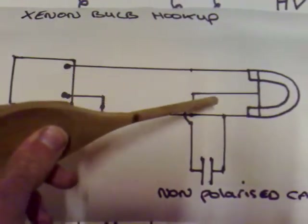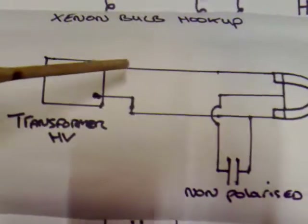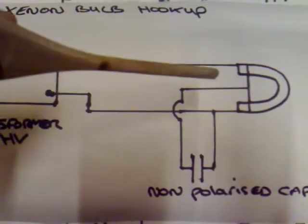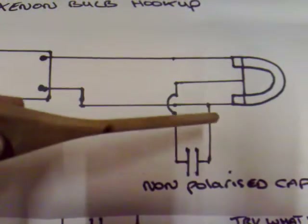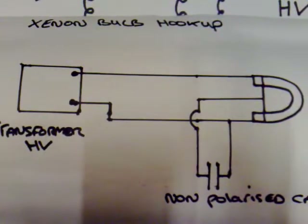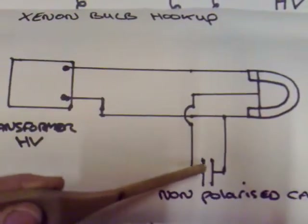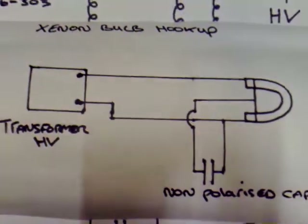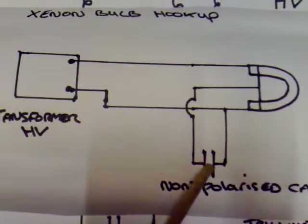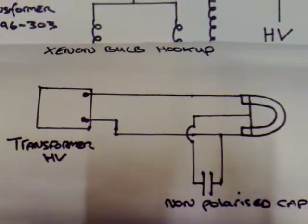The xenon bulb has three pins on it. If you connect the HV to one side and the other side from the transformer - so the HV out - the two outer pins have HV. The center pin is connected to a capacitor and then to one of the outer legs. This is basically making the bulb light up at a low current draw and low voltages, sparking up a lot sooner. The capacitor I'm using is an unpolarized ceramic one and it doesn't seem to hold any voltage, so I'm not sure what voltage rating you'd need.